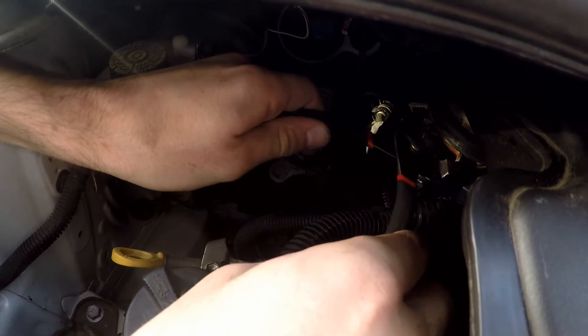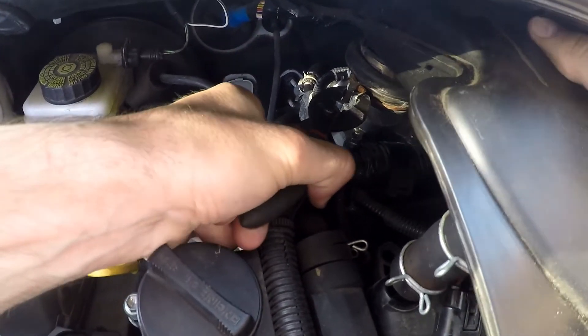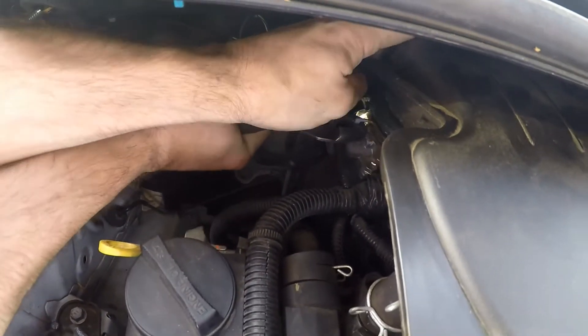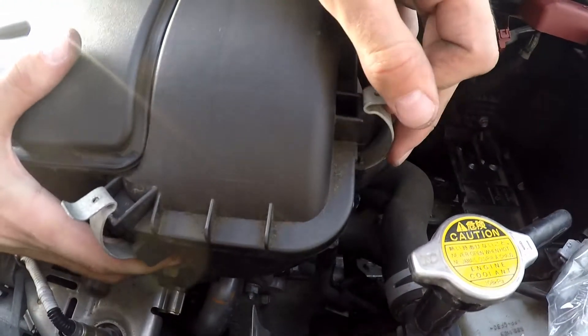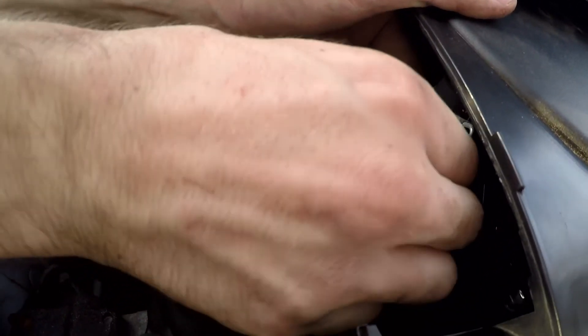Get your pair of pliers, squeeze it together, make sure it's lined up. Once you've squeezed it together, just slide it on top. Then you've got your little clips here: one, two, three, then you've got one at the back — that's all four.